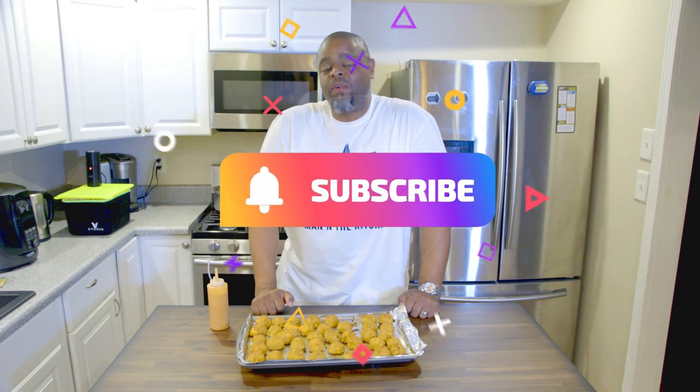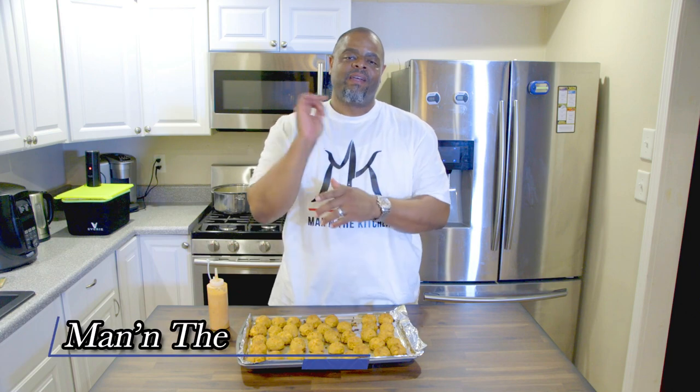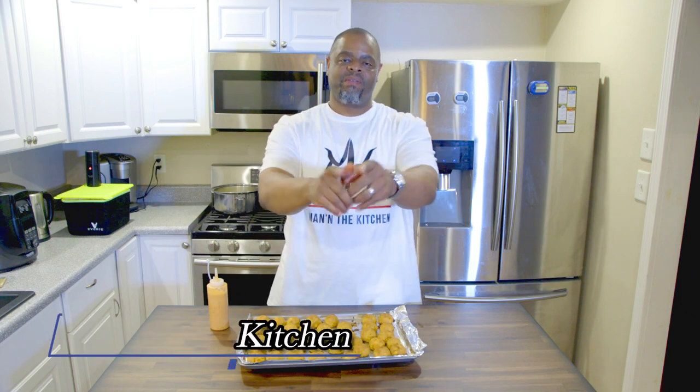Subscribe to my channel if you haven't already. All my return visitors — I appreciate you, I love you for coming back and enjoying my videos, giving me a thumbs up and everything. If you're new to this channel, please subscribe. I'm coming out with fresh new videos, new creative stuff — I'm going to keep dropping them. Y'all tune in. Leave a comment down below, tell me what you think, tell me if you like it when you do it. Some of the stuff that I use will be in the links down below in the description box, and the recipes will be there as well. Thank you for coming out. Man in the Kitchen — we're doing it again. Until next time y'all, peace out, be blessed.